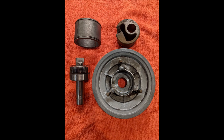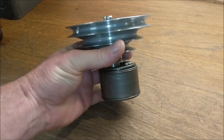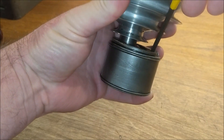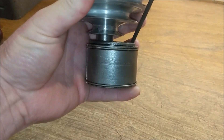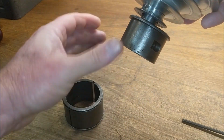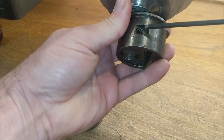Diluted Simple Green will usually take care of that. Here is an MSA disassembly process. You'll note that the outer cast iron collar is attached to the body because the set screw was tightened. Once loosened, the collar will slip right off.